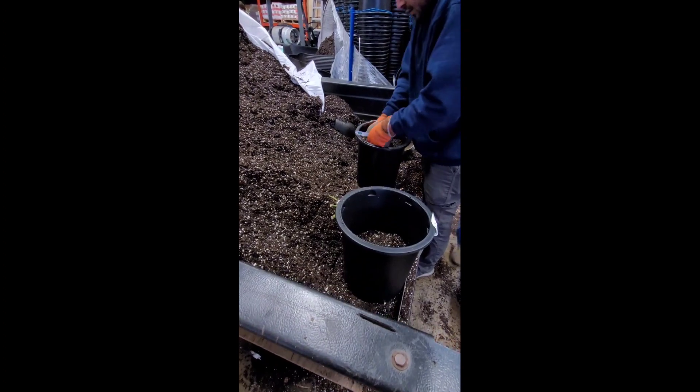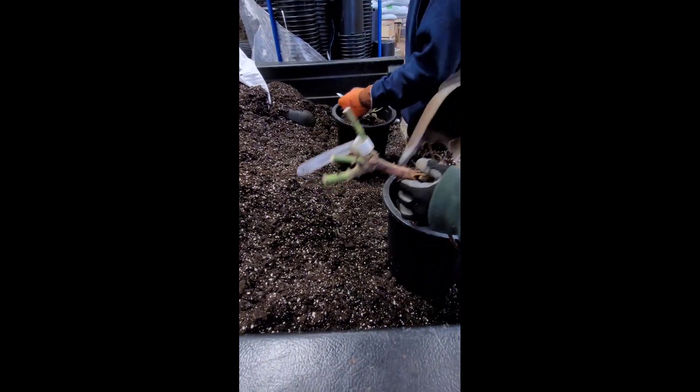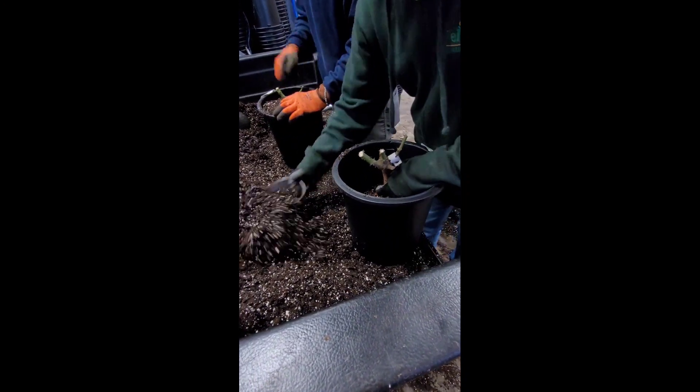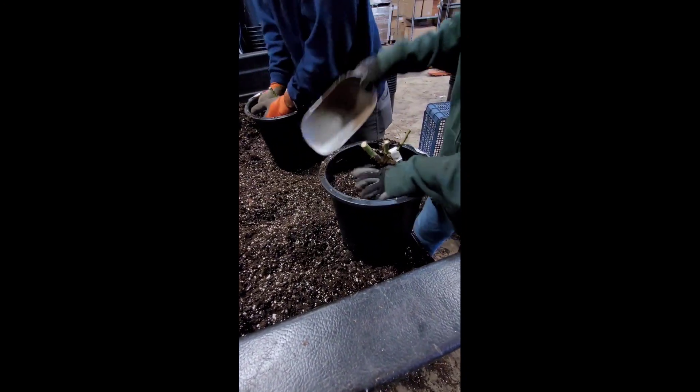The roses are then taken over to the potting area where they are given a mixed blend of potting soil and a pot that is twice their size, that way the roots can get bigger.